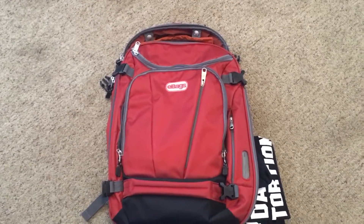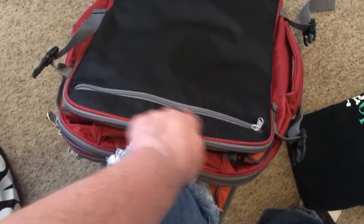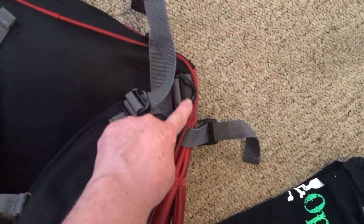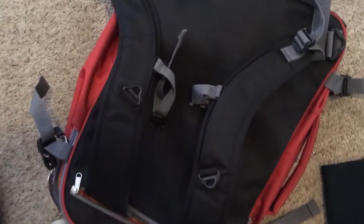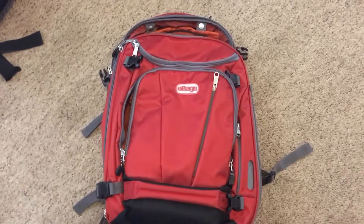They also have another strap you can hook up if you don't want to use it as a backpack and want to use it as a messenger bag. The backpack straps live in a zippered compartment — you just pull them out, and they hook down here. They're fully adjustable and padded, really comfortable. If you want to carry it like a suitcase, there are grab handles on multiple sides, and you also have the messenger bag option with the additional strap.